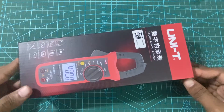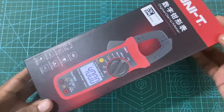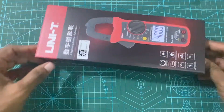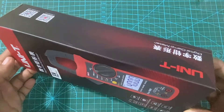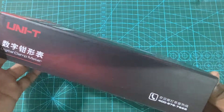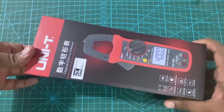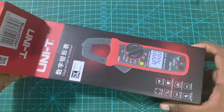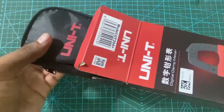This is a quick review about the Unity 204 Plus clamp meter. You can buy this for under 40 dollars from AliExpress. This clamp meter can measure 600 ampere AC and DC current, and voltage up to 600 volts AC and DC, and also 10 to 60 hertz AC frequency.